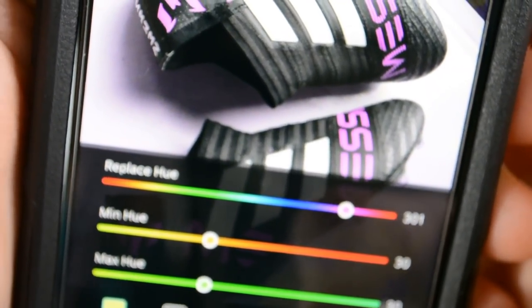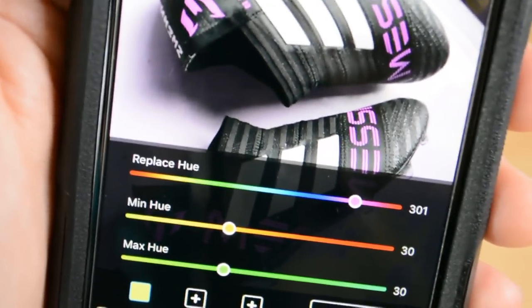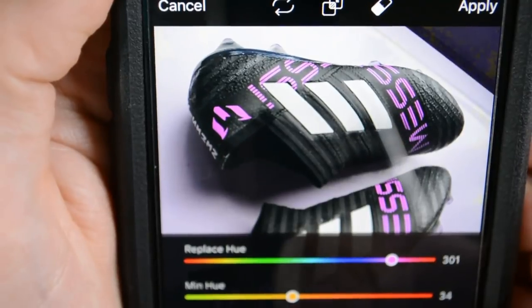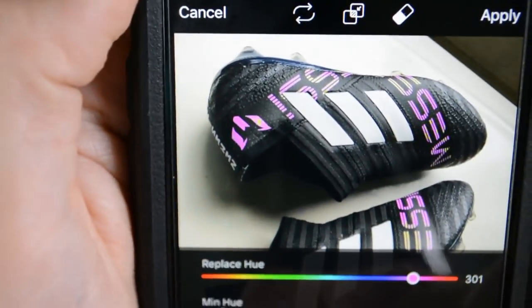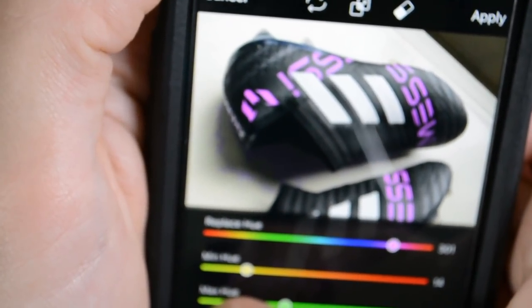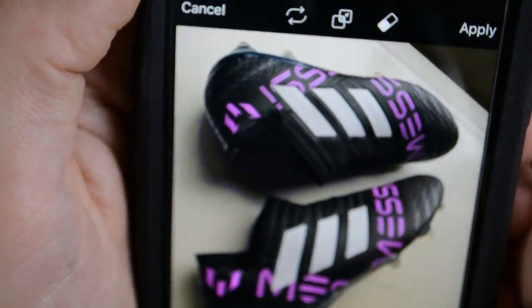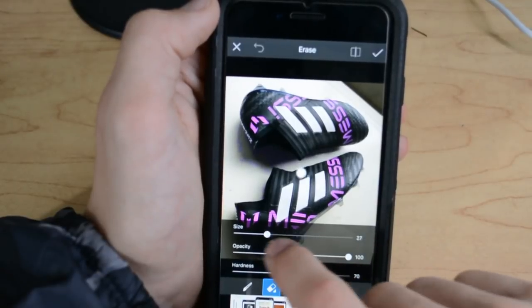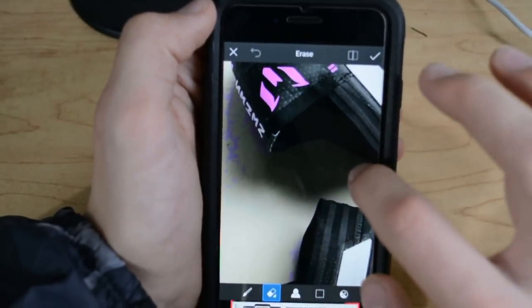You'll notice that the background is changing too. What you can do to play around with that is use the minimum hue and maximum hue to kind of drown out that background part — but you don't want to do it too much because it will ruin the color change on the cleat itself. You want it at the perfect amount where all the pink is still on the cleat but the background has as little as possible. To get rid of that last little bit of colored background, press the eraser at the top, change the size accordingly, zoom in, and just erase those pixels.